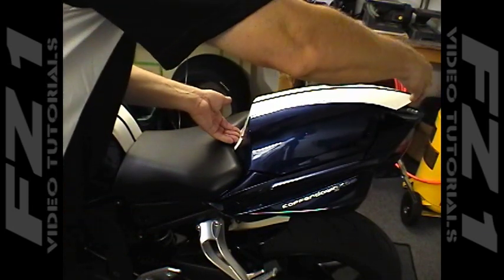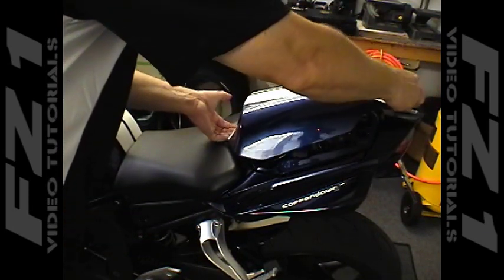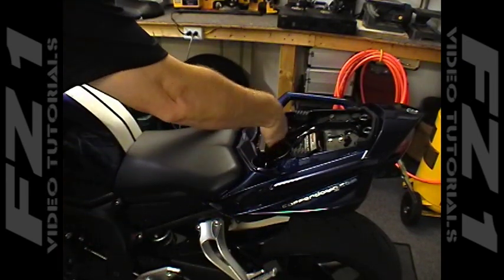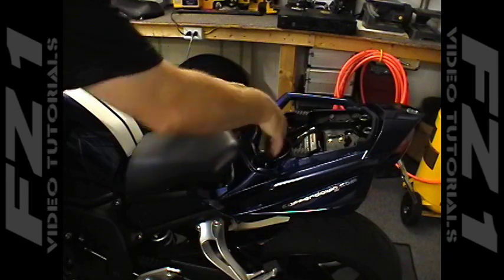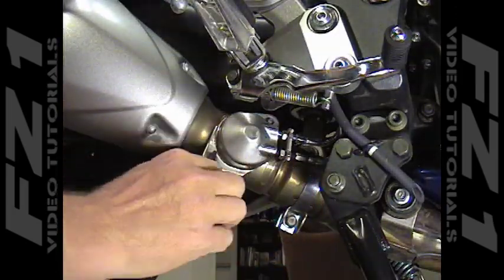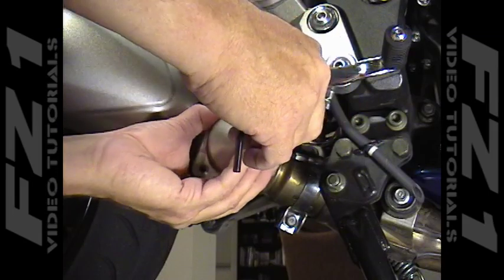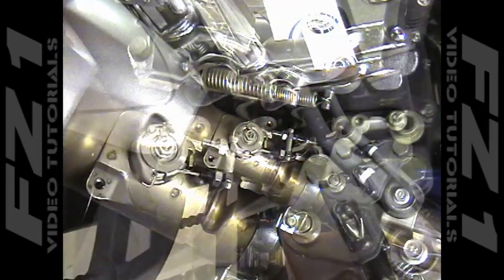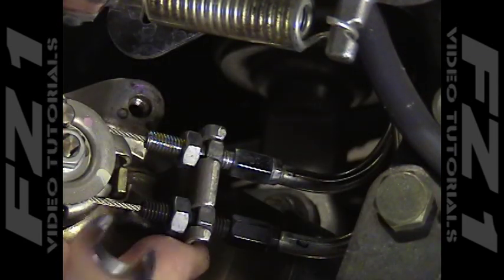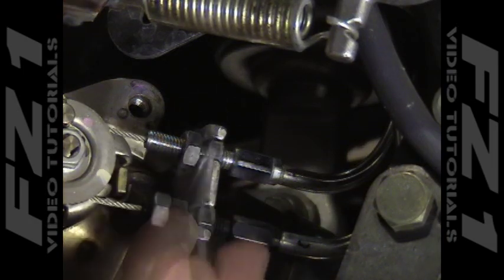Before taking the stock muffler off, we have to unhook and remove the exit cables that connect the valve on the muffler to the servo motor located just under the front seat. Begin by removing the passenger seat or rear seat cowl and the driver's seat from the motorcycle. From the right side of the bike, use a 5mm hex driver to remove the exit valve cover located at the front of the stock muffler. Use a 10mm open-end wrench to loosen the nuts that secure the lower ends of the exit cables to the cable stay bracket at the front of the assembly.